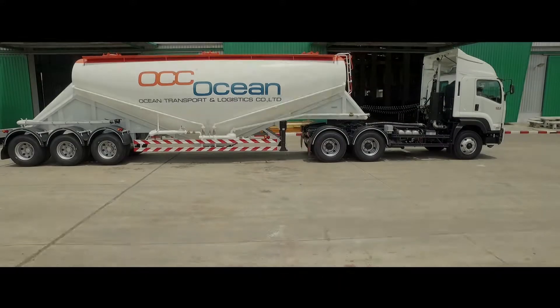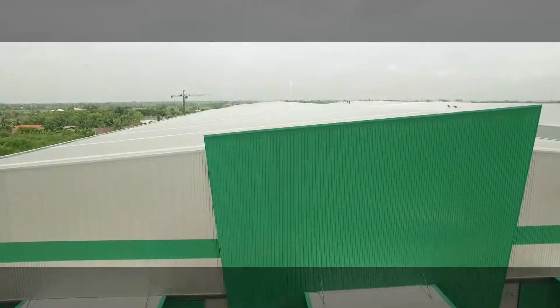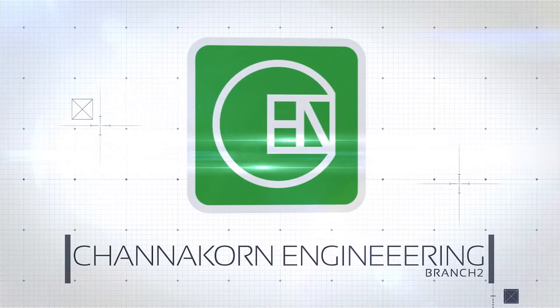Now the procedure of using the cement trailer of Charnacorn Engineering Company Limited is complete. Charnacorn Engineering — driving our force for our customer satisfaction.